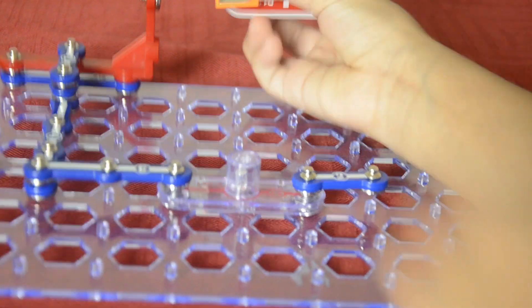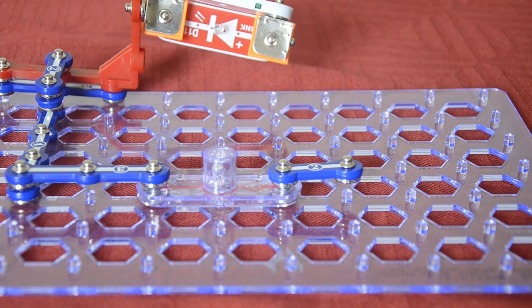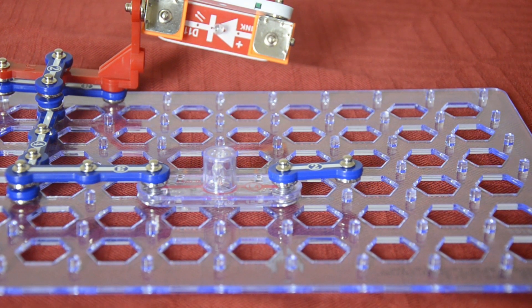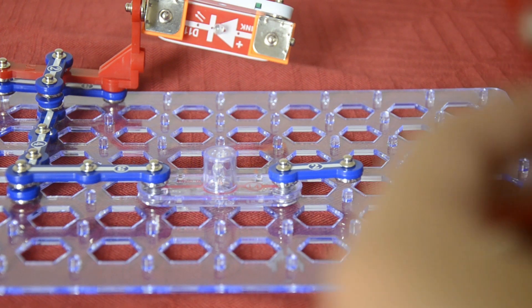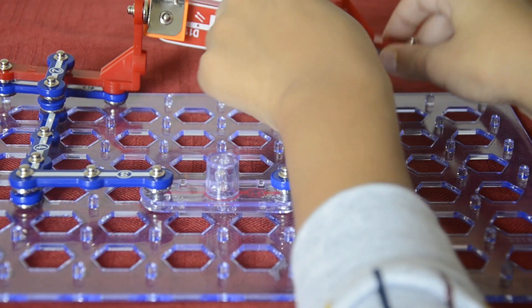Actually, you're gonna fix this there, then you're gonna get a V1, but before under the V1 you're gonna place and mount this, and then you're gonna fix it.